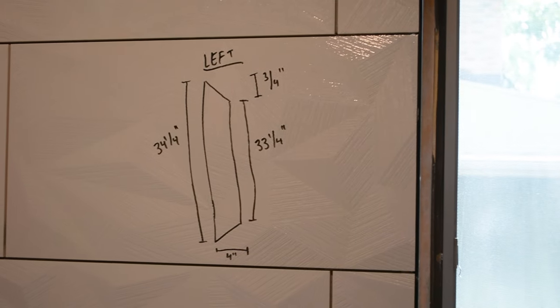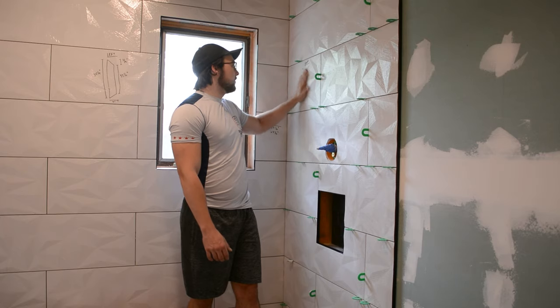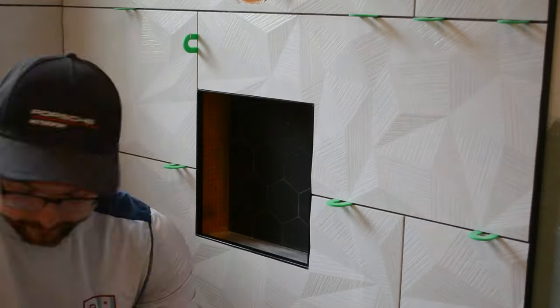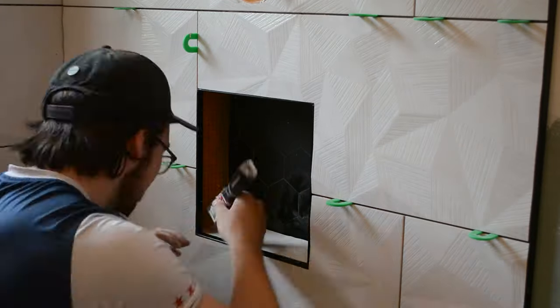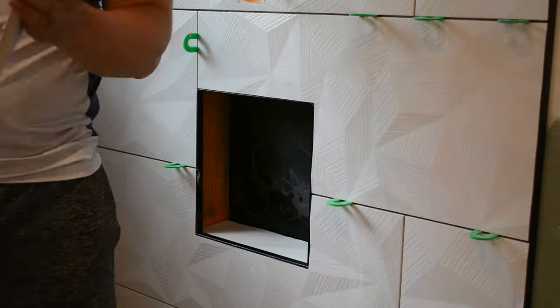I was able to use these tiles as a kind of whiteboard — an Expo marker works perfectly on them and you can wipe it away when done. I started with the bottom tile making sure it was pitched in toward the shower, then put the top tile on, and then the sides so that the sides support that top tile while the mortar dries.